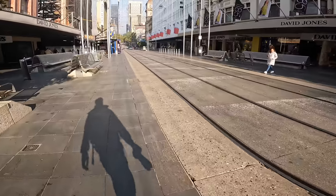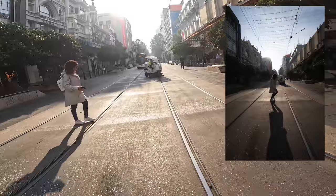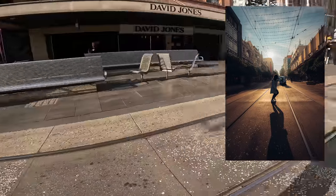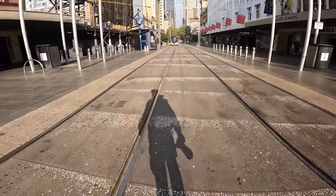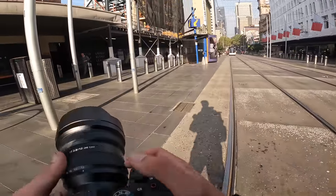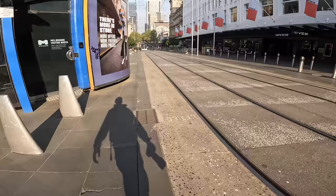That was kind of like a test shot to see how it looked. Someone crossing the road behind me — the harsh lighting looks pretty sick. The wire is just next level, and until you use a 12mm you don't really get a sense of how ridiculous it is.